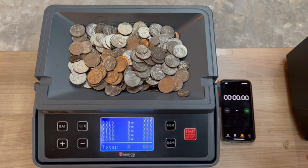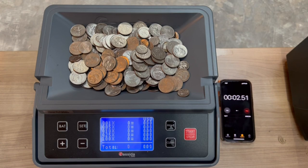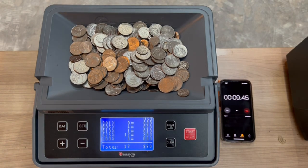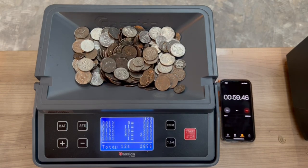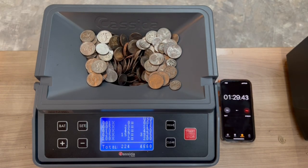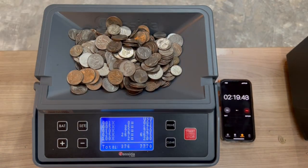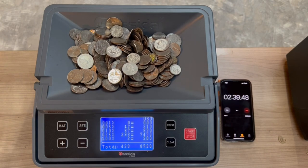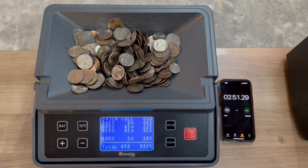Here we are, test number two from vending machine number two. 158 coins in two minutes and 51 seconds.